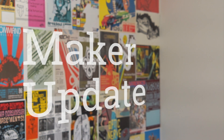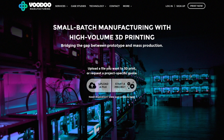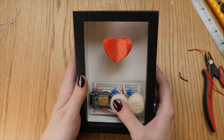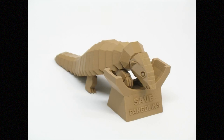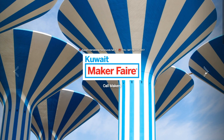This week on Maker Update: a cheap DIY spy camera, manufacturing with voodoo, the Billy Bass Alexa gets fully realized, an internet valentine, printed pangolins, a guitar stomp box development rig, friction welding plastic, and Maker Faire Kuwait. It's Wednesday, February 8th, I'm Donald Bell, and welcome to another Maker Update.